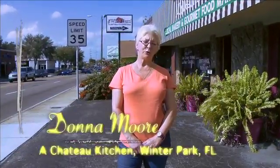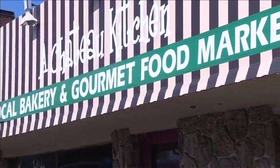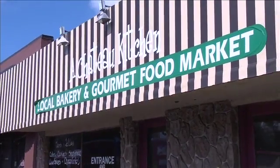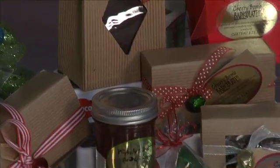Hi there, my name is Donna Moore and I'm here at beautiful Winter Park, Florida out of Chateau Kitchen. Chateau Kitchen is a licensed commissary where about 20 small businesses make their food products to either wholesale, retail, or sell at area farmers markets.